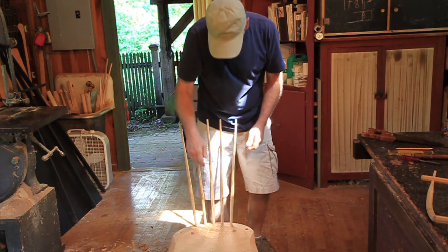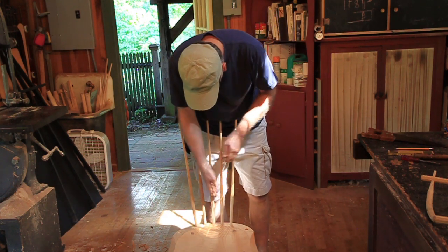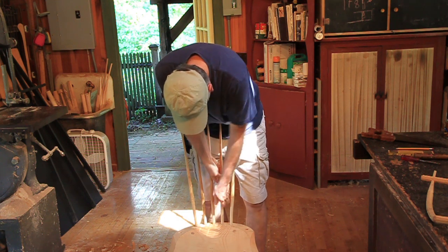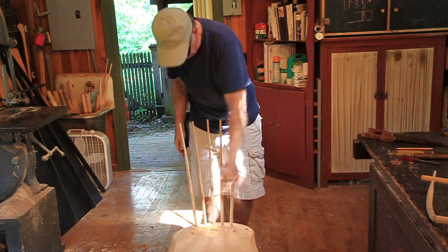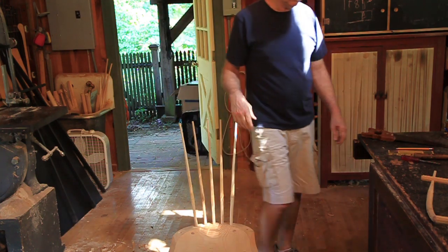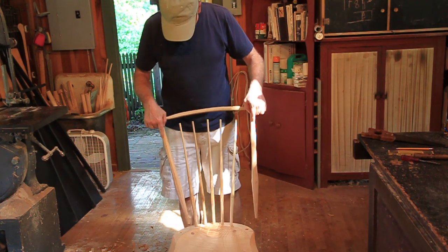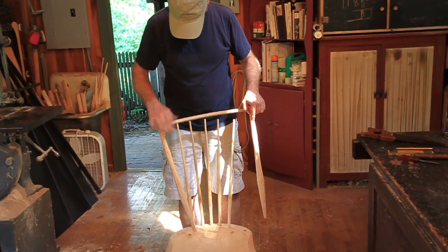That one's probably better for that position. That one could be turned just a little bit — now it can turn back. Those flats are doing pretty good. I hope if I make this small enough we'll find out. Let's see what we look like there.